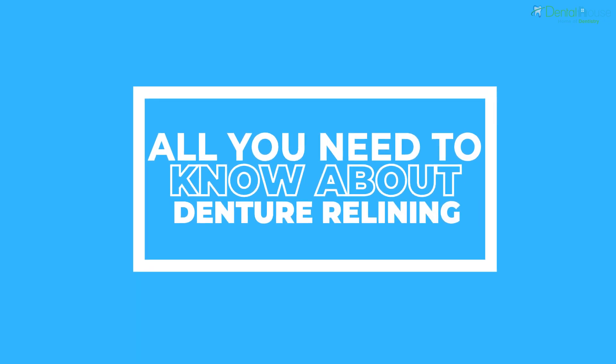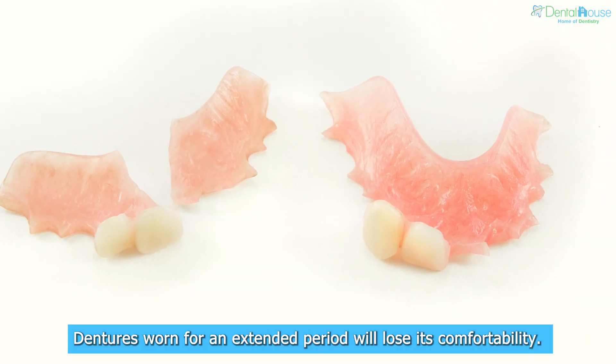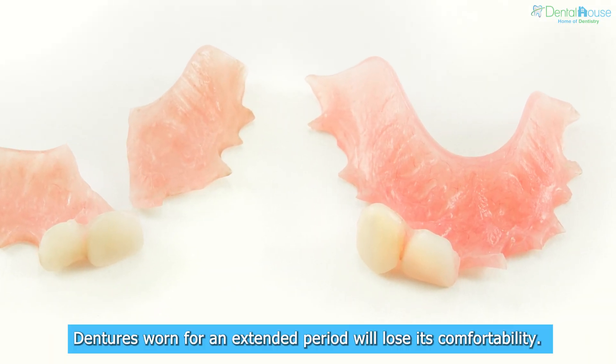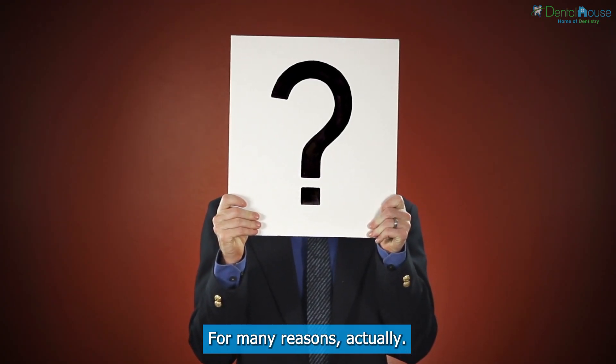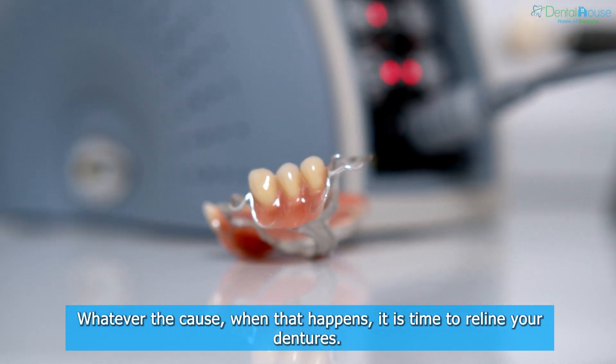All you need to know about denture relining. Dentures worn for an extended period will lose their comfortability. This happens for many reasons, and when it does, it is time to reline your dentures.